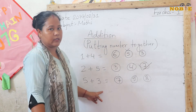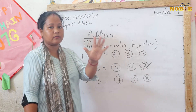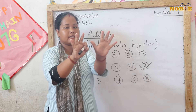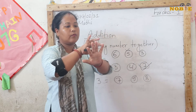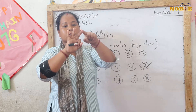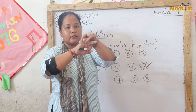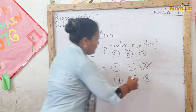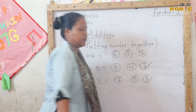Next: 5 plus 3. Take out your 5 fingers and then your 3 fingers. Let's count together: 1, 2, 3, 4, 5, 6, 7, 8. Our answer is 8.